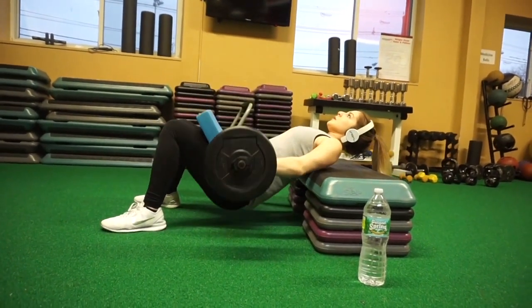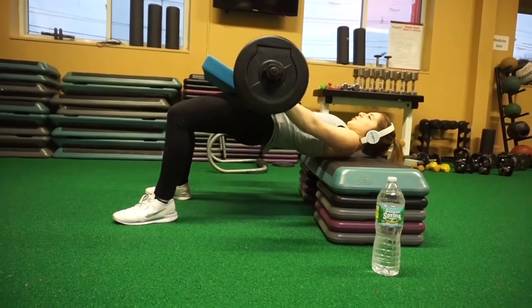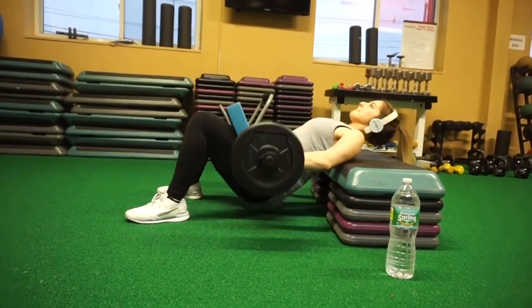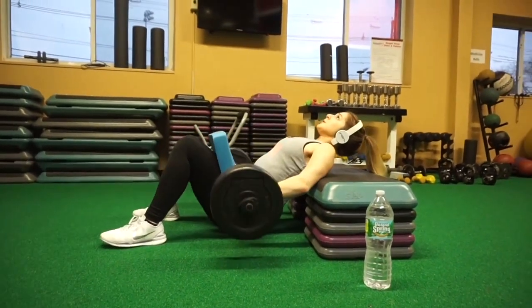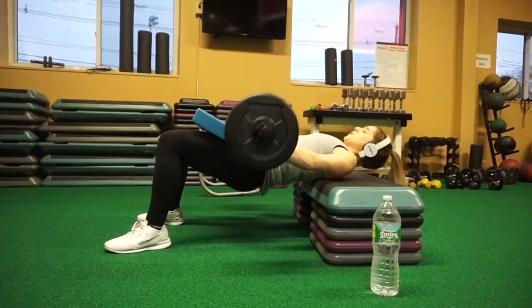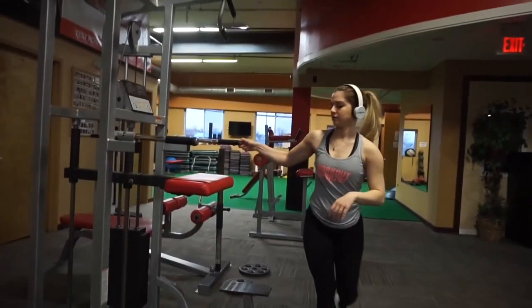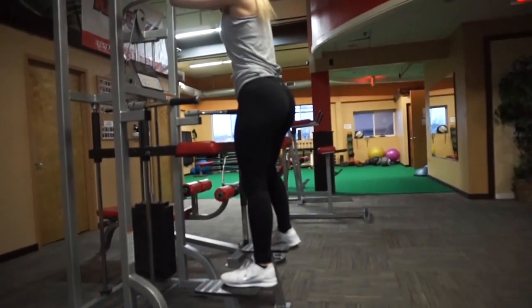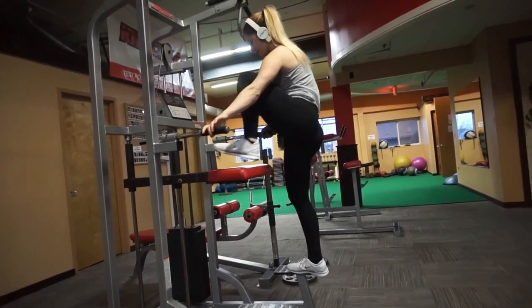This is the same exact movement, I'm just using step ups instead of a bench. Honestly I really prefer this one over the bench because it's more comfortable for my back. Whichever one works better for you is great — this is just one of my personal favorites that you can do if you don't have a bench available.